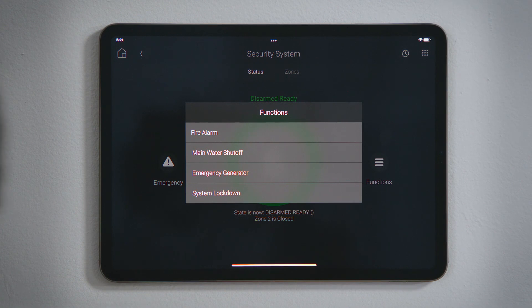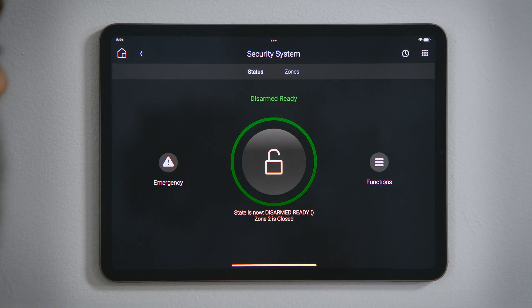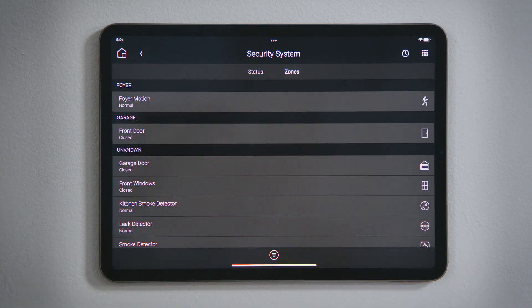These options will change based upon the make and model of the security system you own. In the navigation bar, tap Zones to see the state of the sensors connected to your security system.